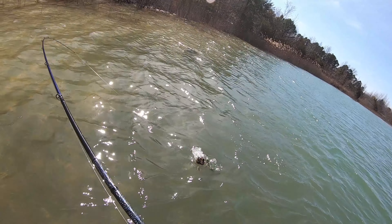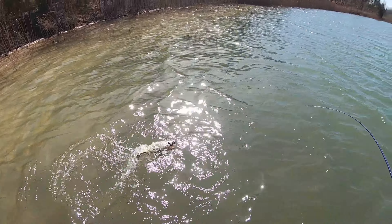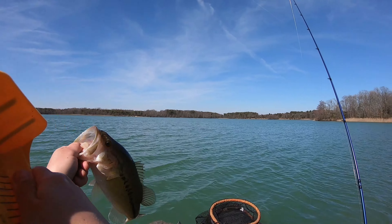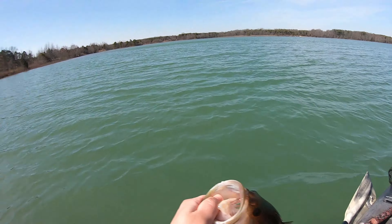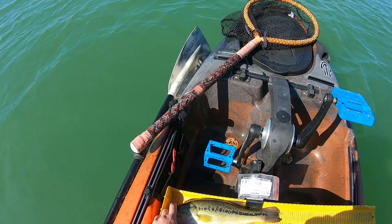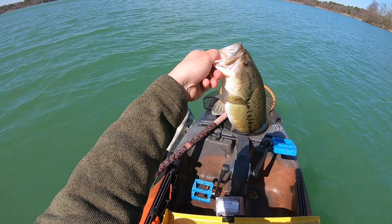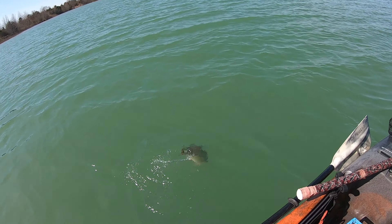There's another one. We got the fat little guys over here today. Number two on the jig. Got a black and blue bitsy flip jig. He's roughly the same size, almost exactly as that last one. This one's just about 14. Second fish of the day.